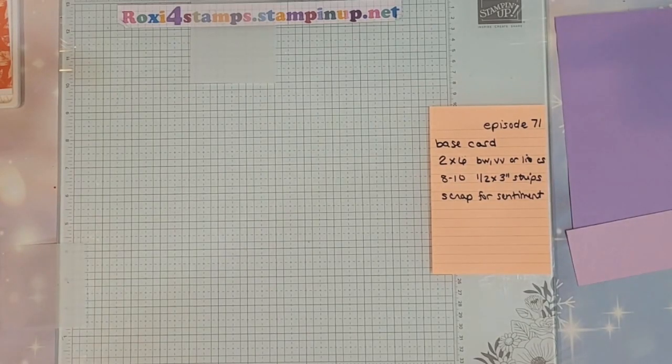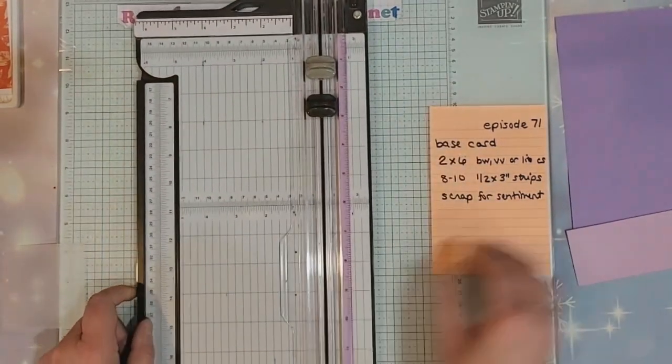Hi guys and welcome to Watch It Wednesday episode 71. Let's go ahead and show you the elements you're going to need for this week's card.